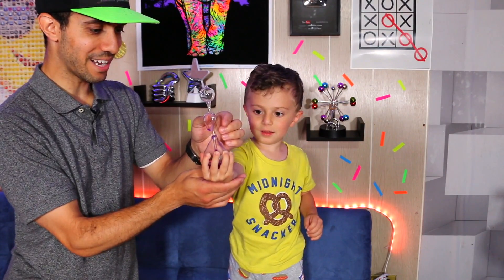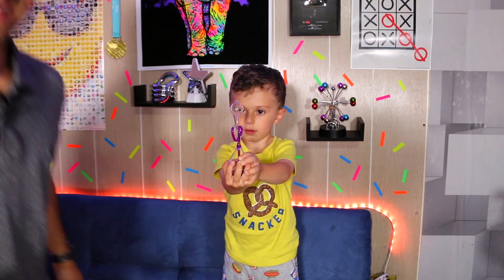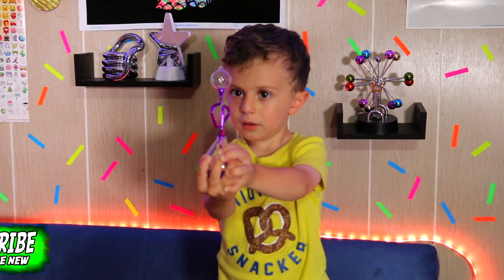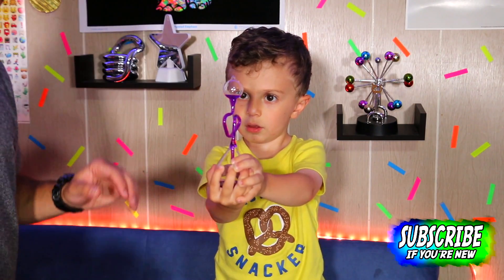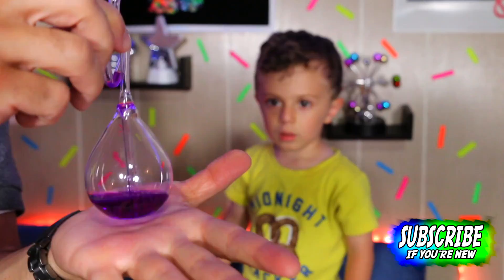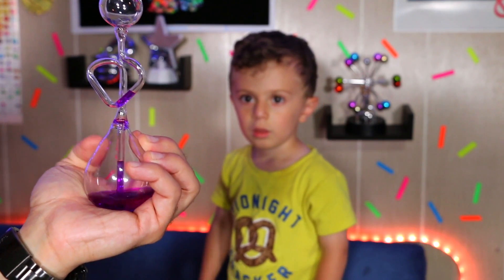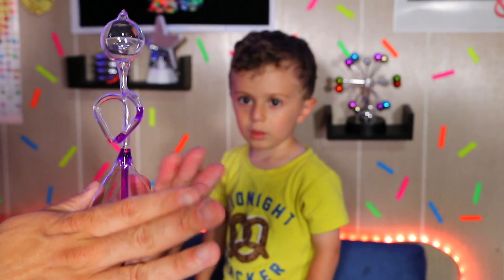Are you ready for the next cool thing? This is a hand boiler. Wrap your hand around it — little hand, oh there it goes, it's going up! That's cool. The heat from his hand is boiling the water. Your hand boils the liquid, and as I'm showing you here, the liquid starts heading up from the heat in your hands. I have to cover it a little more so it gets hotter.